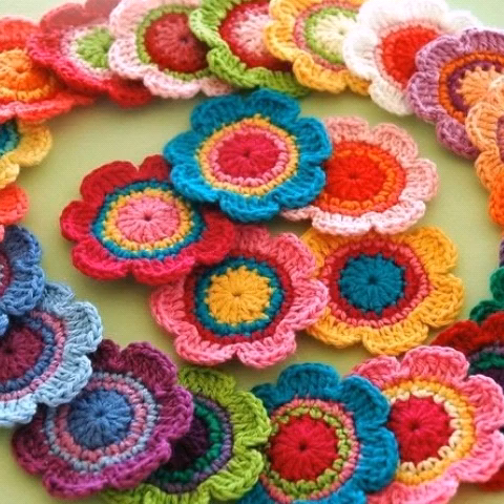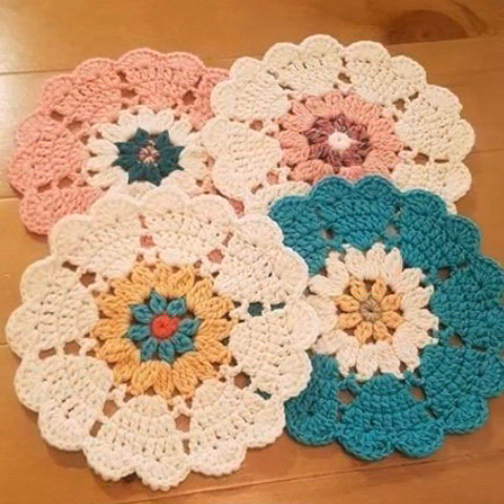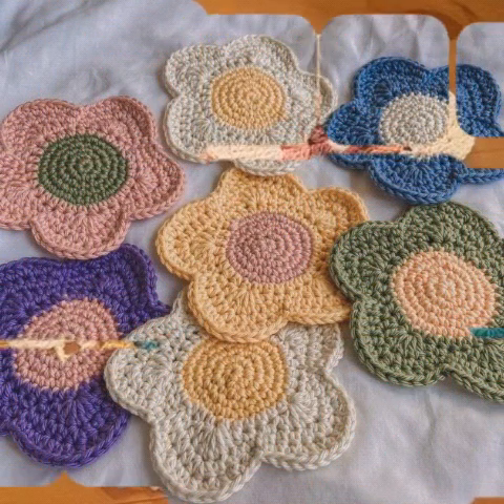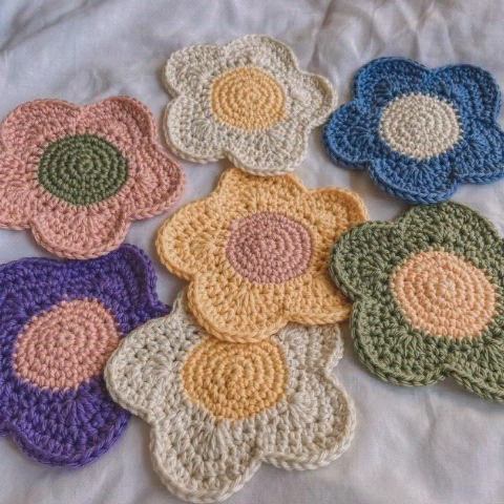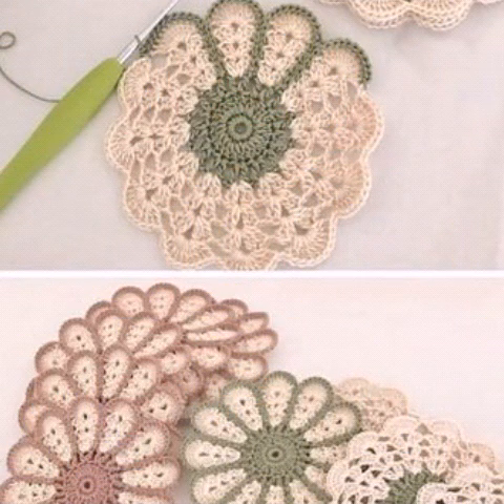I hope that you guys will enjoy my best ideas. Really guys, I hope that you guys will enjoy my beautiful and different designs. Thank you so very much for watching — I hope you guys will enjoy my different ideas and share it.